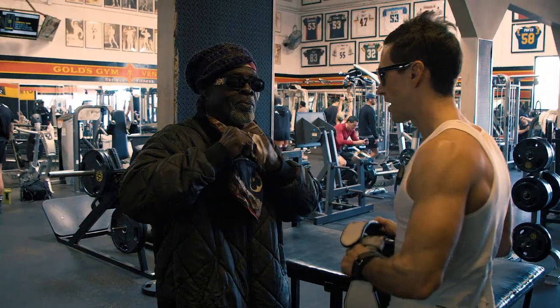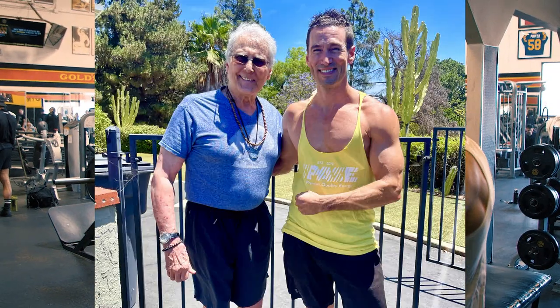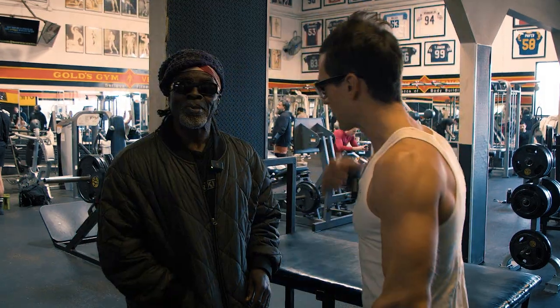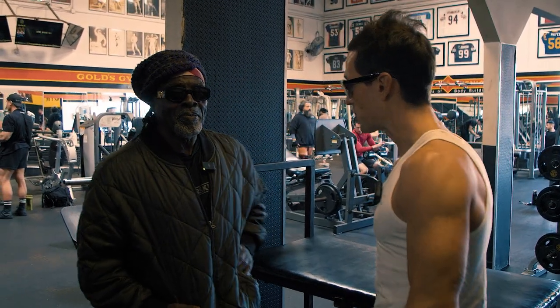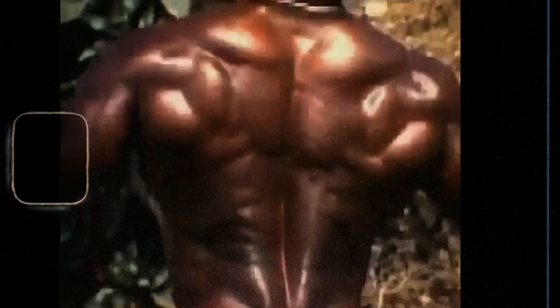First thing in the morning, I do 300 abs, and I got this routine from Frank Zane. I went to train with him, and he said do 100 crunches, 100 leg raises, and 100 twists. What is Robbie's routine for abs? You always start first with the abs.